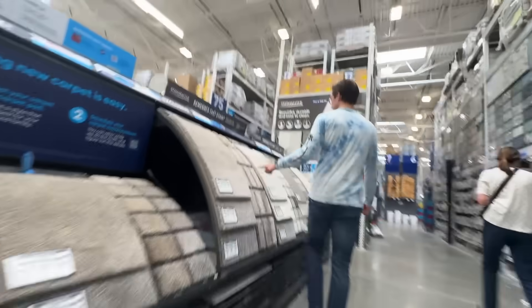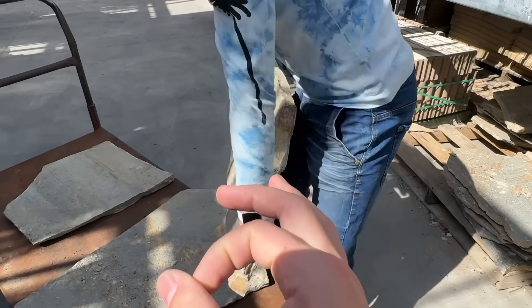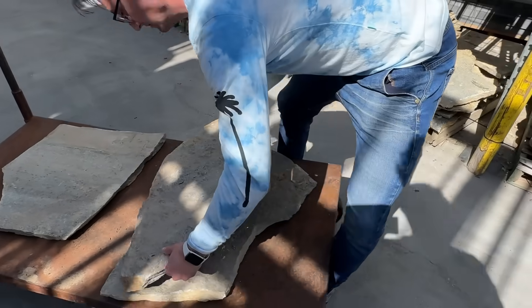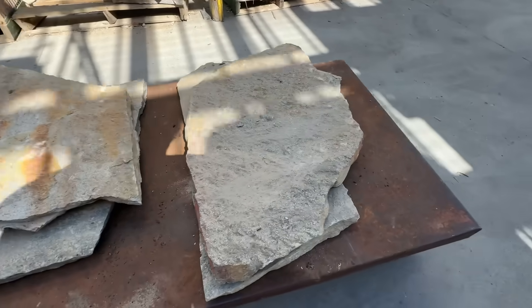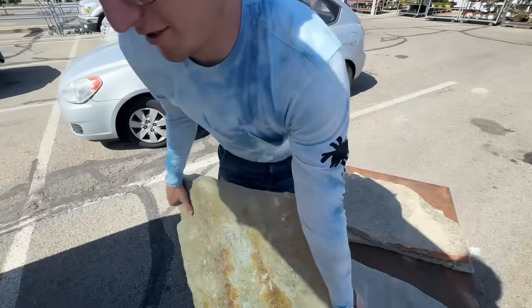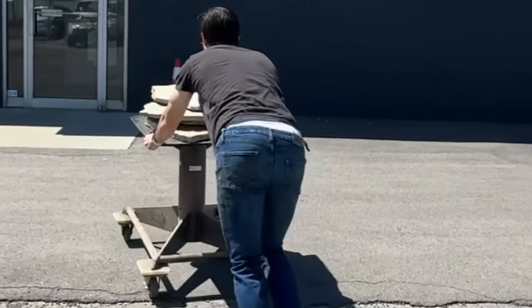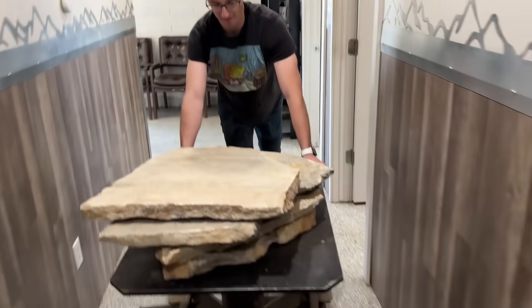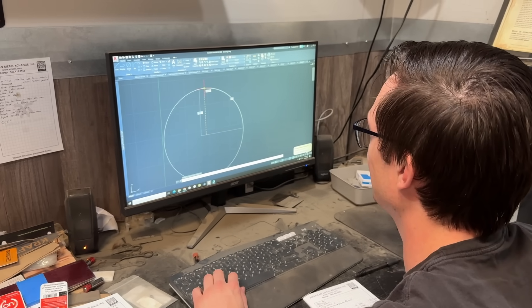First I went down to Home Depot to get some stones — the rock kind. To my dismay, they didn't have any that were wheel shaped. But just like Michelangelo, I see the beauty that lies within these simple limestone sheets. Unlike Michelangelo, I have access to a 60,000 PSI water jet that can cut just about anything, so I won't be chiseling these wheels by hand. No need to reinvent the wheel here — just need to water jet out the wheel shape and the lug nut holes.